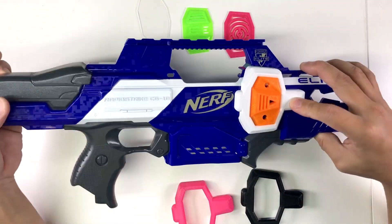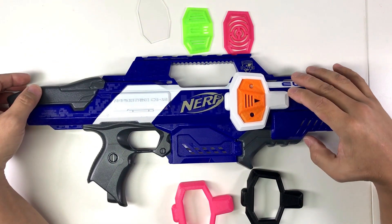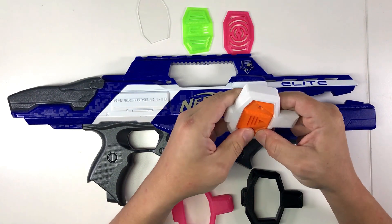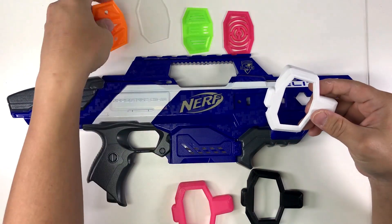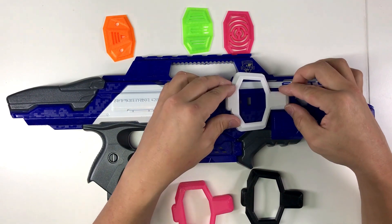You can see it basically wraps around the Rapid Strike. You can select the option of your choice — if you like the viewing window, just put it back in, and that's about it.